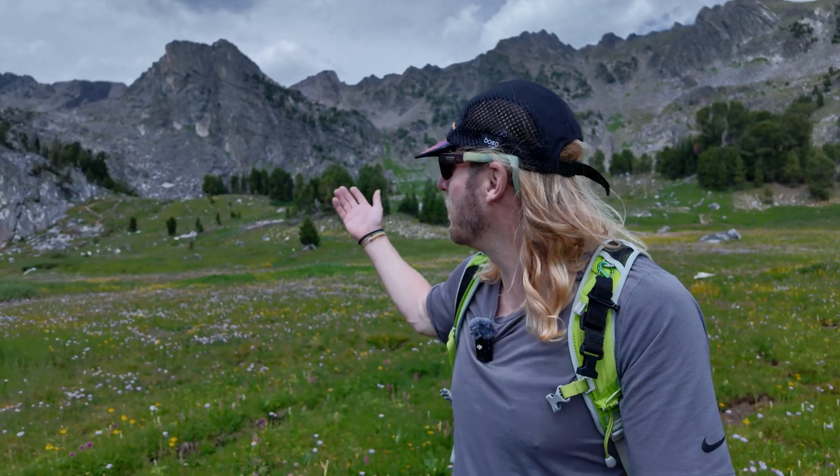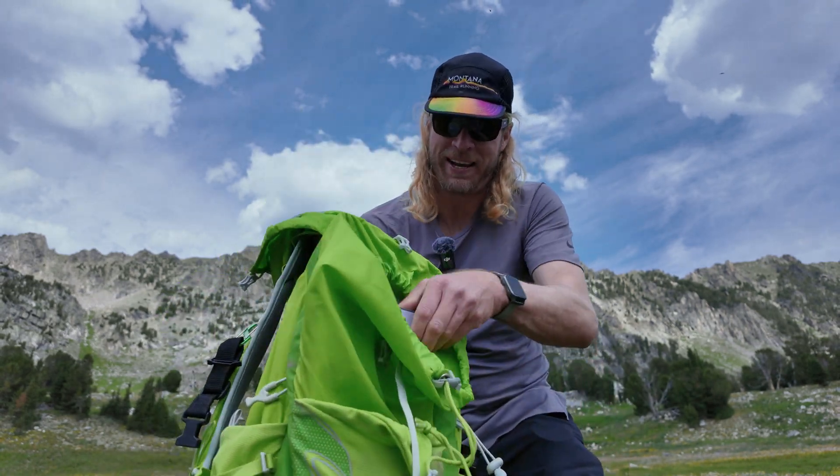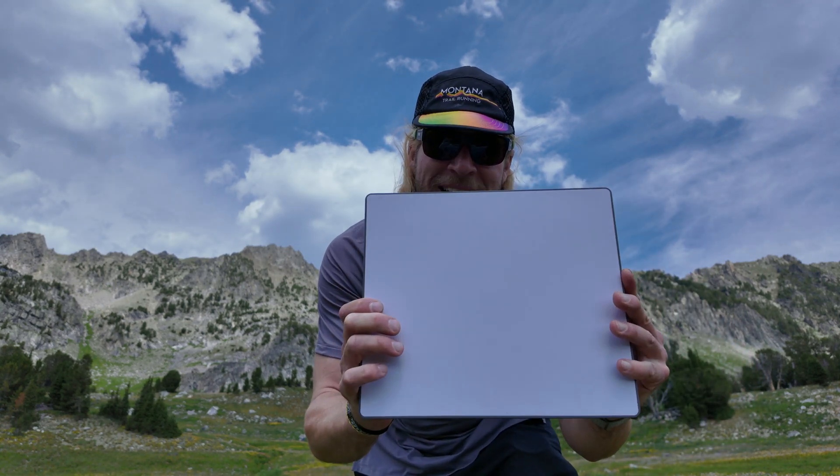When you're out in a place like this, I'm not saying you should be connected — in fact I think you should be disconnected — but there are certain reasons and times that you might want to have some sort of link back to society. With the advent of the Starlink Mini, I can actually fit it in my backpack. Right here is the tiny little Starlink satellite that I can now use to work from anywhere in the world.